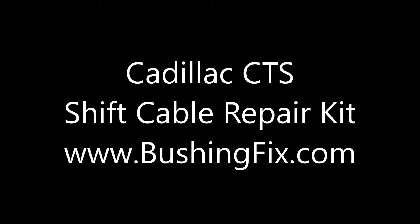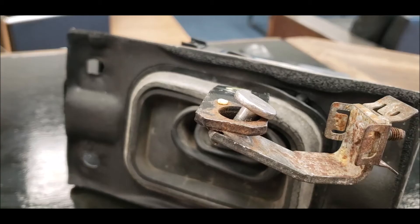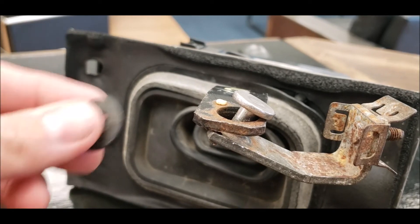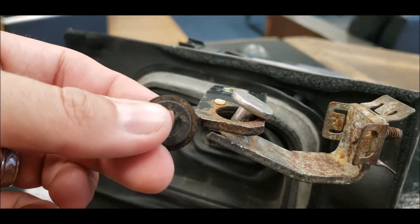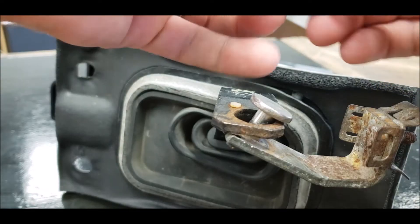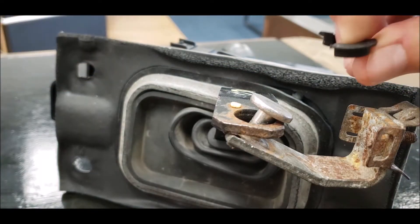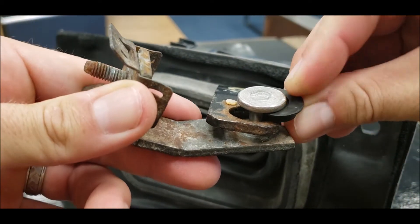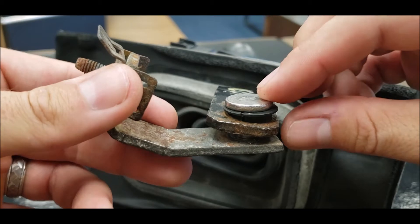This is the bushingfix.com installation video for the RX1 kit, which fits Cadillac vehicles where there's not a brass bushing around the post. You'll take the rubber bushing, find the split, and place it around the post, then press it down into place.